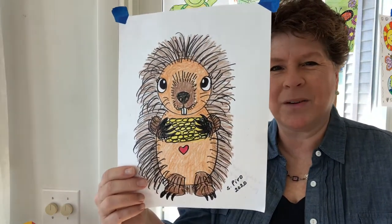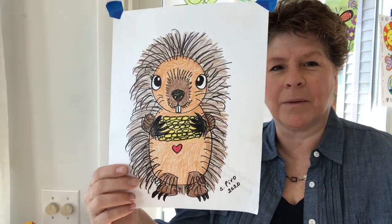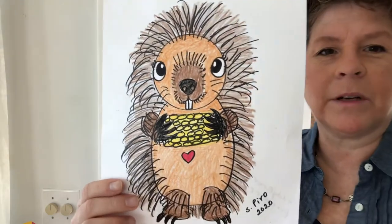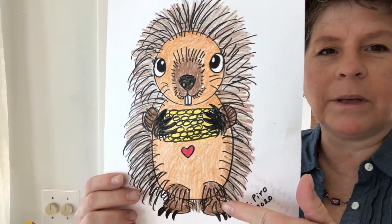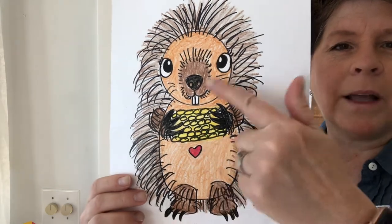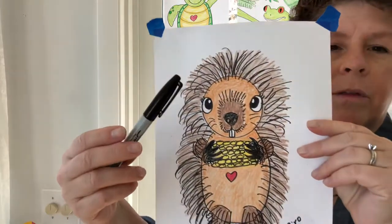Hi everyone, it's Mrs. Pirro. Today I'm going to be doing a caring critter that's a porcupine. I'm doing a whole series of caring critters that are going to have a little heart shape somewhere on them. They stand on their hind feet because they're cartoon animals, not realistic animals. So let's draw a porcupine today.